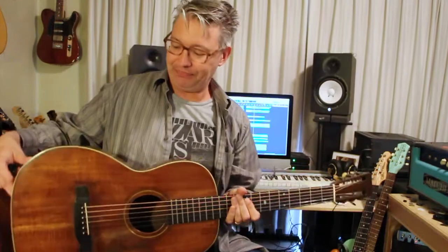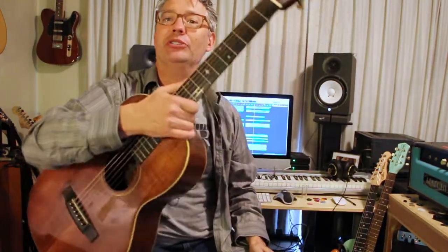I was looking for a slot head acoustic and I was playing a lot of different ones, a lot of new manufacturers. And then I picked up this one at a store and I just went, oh my gosh, this is amazing. And it was one to two thousand dollars less than some of the new ones.